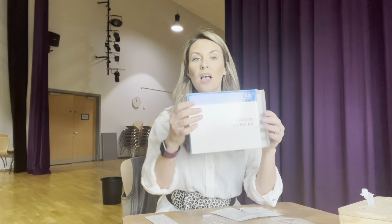Hi everyone, today I'm going to show you how you can do a lateral flow test at home with the self-test kits that we're going to give you in school.